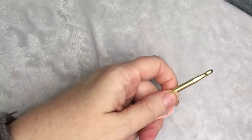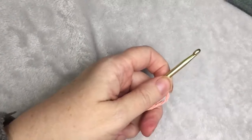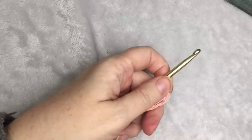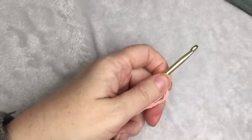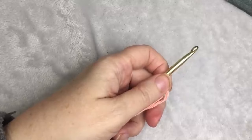Hi, this is Heather from A More Crafty Life. Today I'm going to show you how to make a crochet washcloth using the crunch stitch. In the original pattern, I used Lily Sugar and Cream in Coral Sea Ombre.